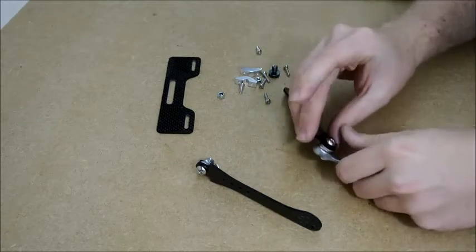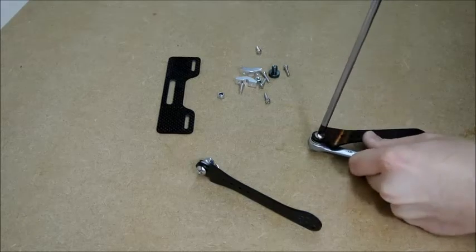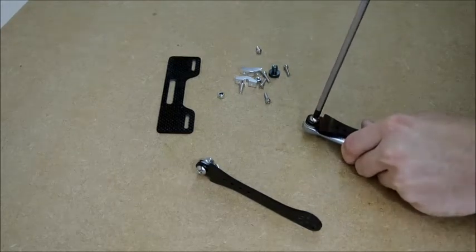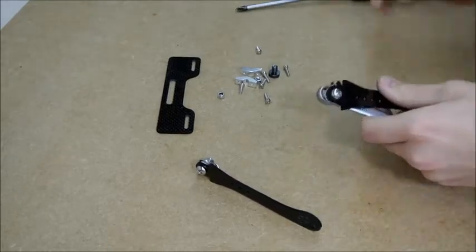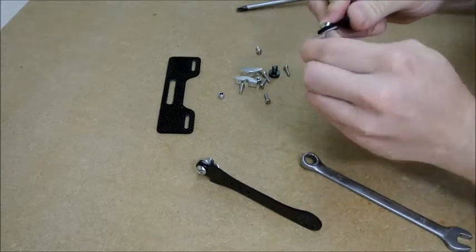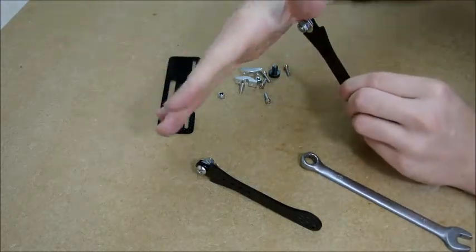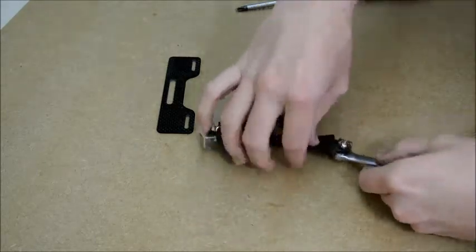Then you're going to get those tightened up — they can be a bit tight, so you've really got to clamp them up. They should still be able to spin, not loose, but still be able to move, just so when the monitor's on you can move the monitor back and forward.